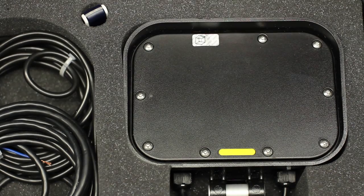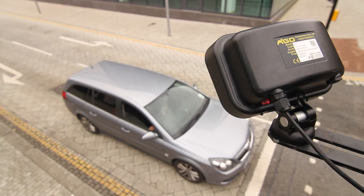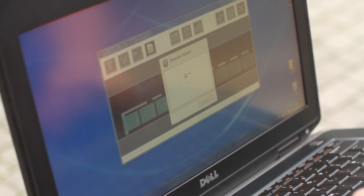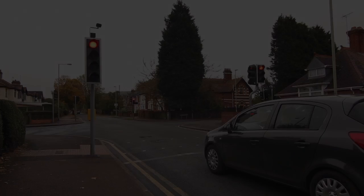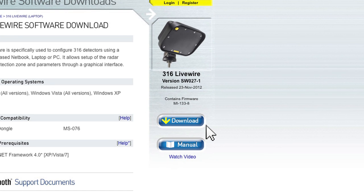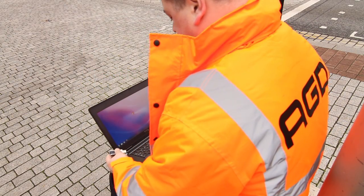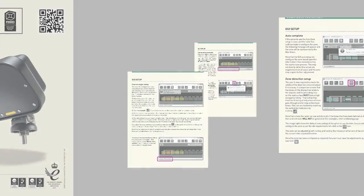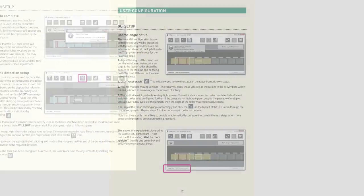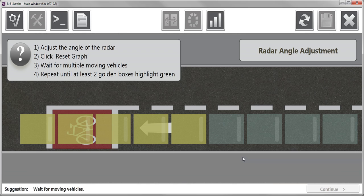The AGD316 Stopline Radar is an intelligent detection system offering premium detection performance for stationary vehicles at the stopline. The user-friendly Livewire graphical user interface allows deployment on a variety of site topographies in a matter of minutes. Installers should ensure they have downloaded the 316 Livewire GUI before proceeding to site and have access to the 316 product manual. An AGD-approved Bluetooth dongle is required to ensure optimum connectivity to the detector. The 316 on-street setup is in two stages: an initial course setup followed by a more accurate fine adjustment. Optimum detection of stationary vehicles is achieved by following the on-screen prompts.